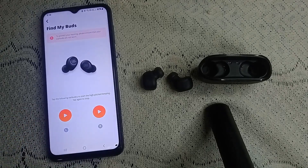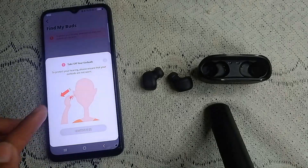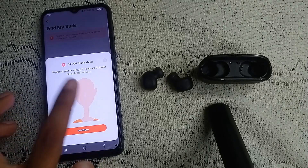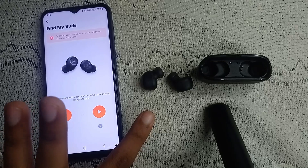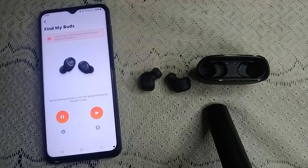Here you will see options for whether you lost your left earbud, right earbud, or both. Simply click on the option, follow the on-screen instructions, tap continue, and it will produce a sound so you can locate your earbud.